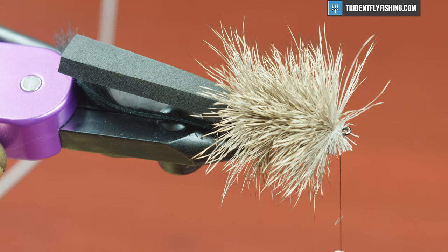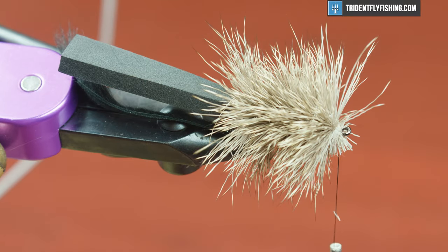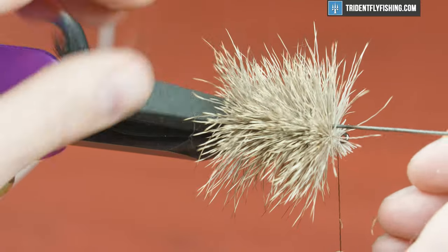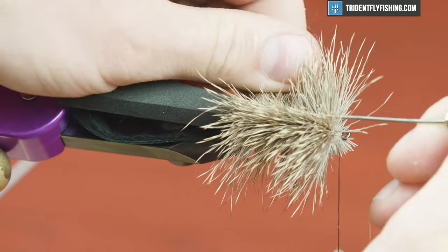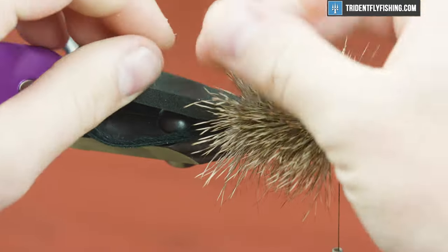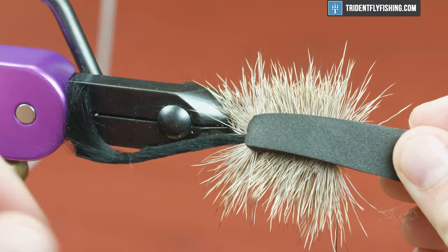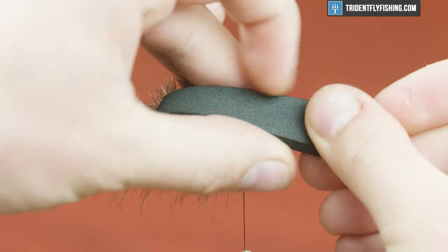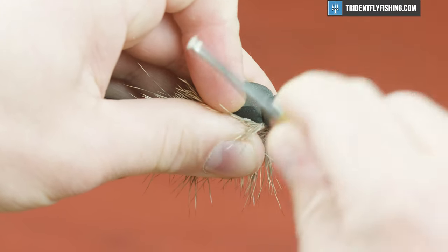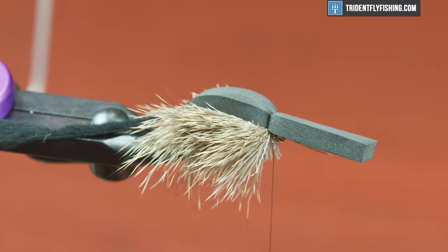So essentially, what we need to do is split this hair, pull it to the sides, and then pull the foam over. So I'm going to grab a bodkin and just create a part right down the middle. Honestly, it doesn't matter as long as you get most of it to the sides. Then we're just going to pull our foam through — it'll split it pretty well. It's mostly even on both sides, that's pretty good. So pull that stuff out of the way, throw a loose wrap over this foam, make sure it's in position and the thread wrap is right where we need it, and then just pull tight.